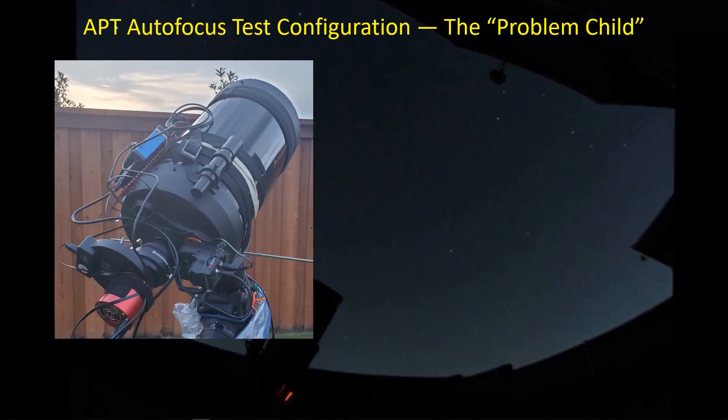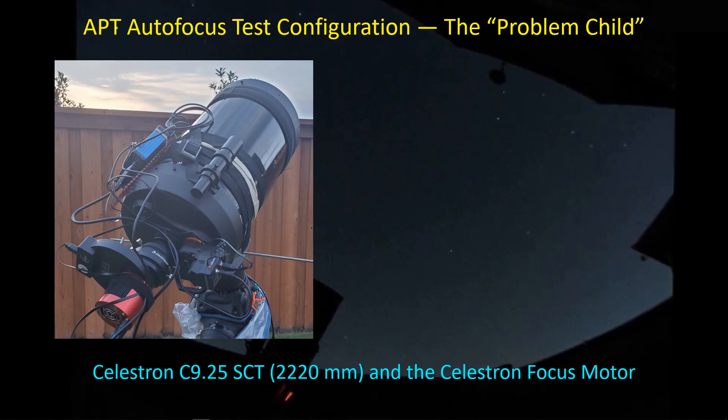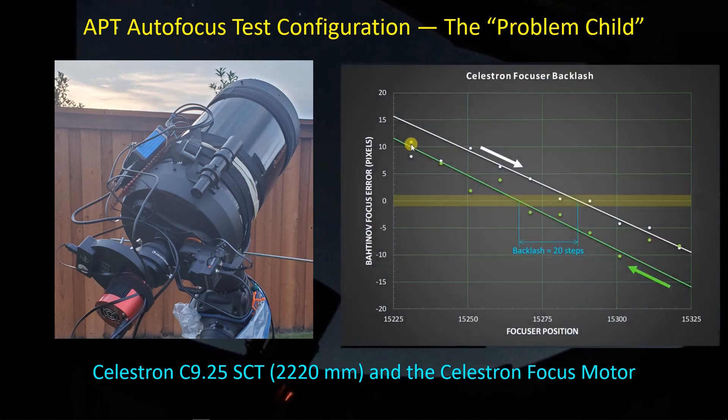This is the setup I'm going to be using for this first test of the APT autofocus routine. I'm using my Celestron C925 with the Celestron focus motor that I've had so many issues with in the past. One of the first things I do when I get a focuser and put it on an OTA is do a series of tests with the Bahtinov mask, where I run the focuser inwards through the critical focus zone, then turn around and move the focuser out to the critical focus zone, recording the Bahtinov focus error reported by the Bahtinov grabber software. In this case, this focuser-SCT combination gives me a backlash of 20 steps.